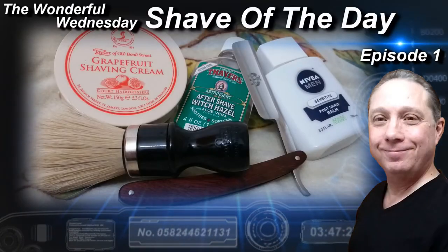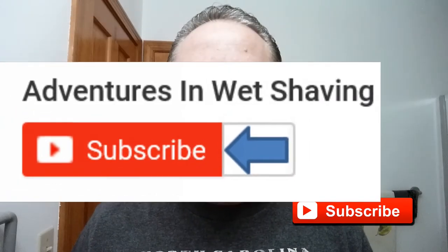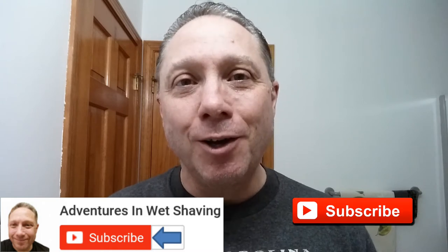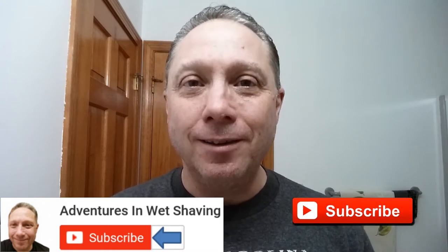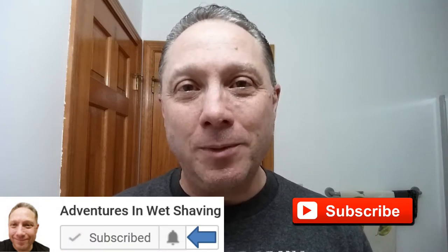Welcome to the wonderful Wednesday Shave of the Day, episode 1. Hey, Eric here with Adventures in Wet Shaving. If this is your first time here and you're interested in learning how to straight razor shave, go ahead and hit that subscribe button, then click on the bell next to it to be notified when I upload videos — that way you won't miss a thing.